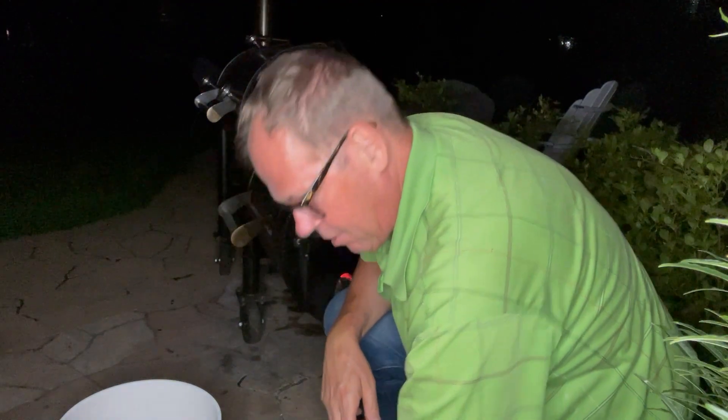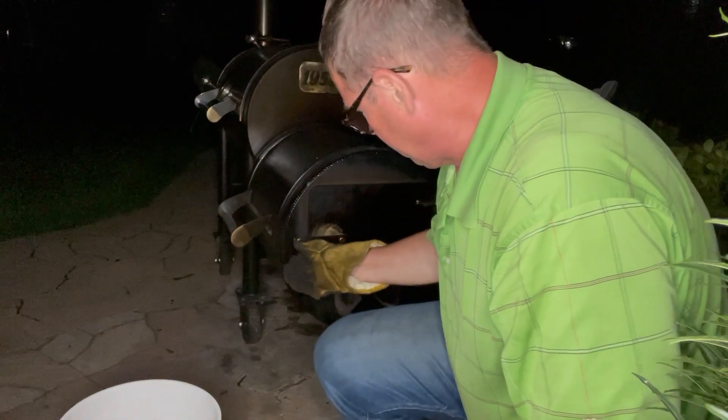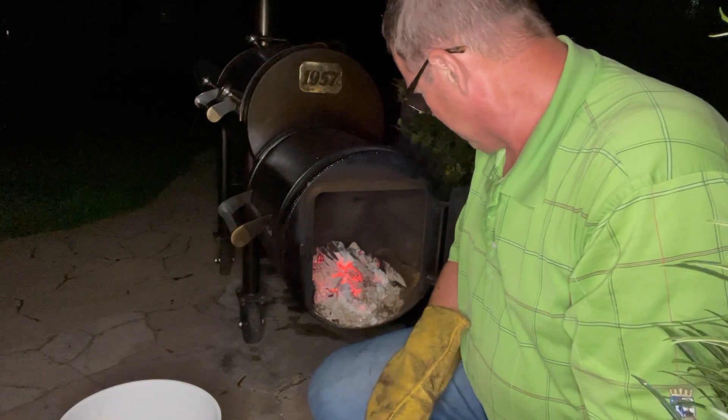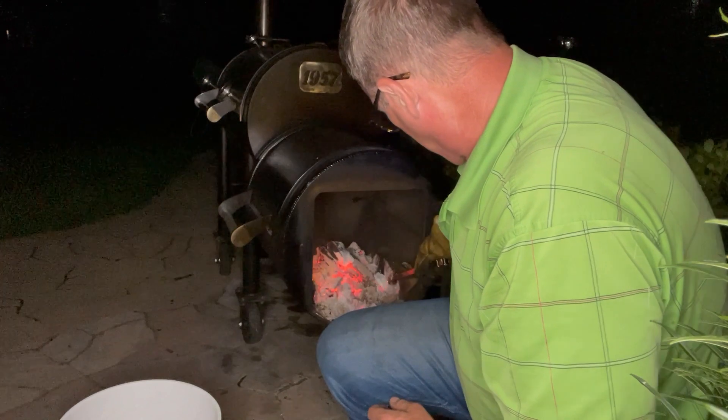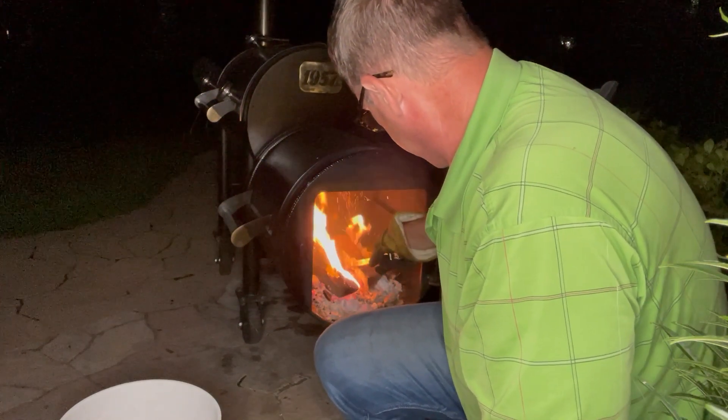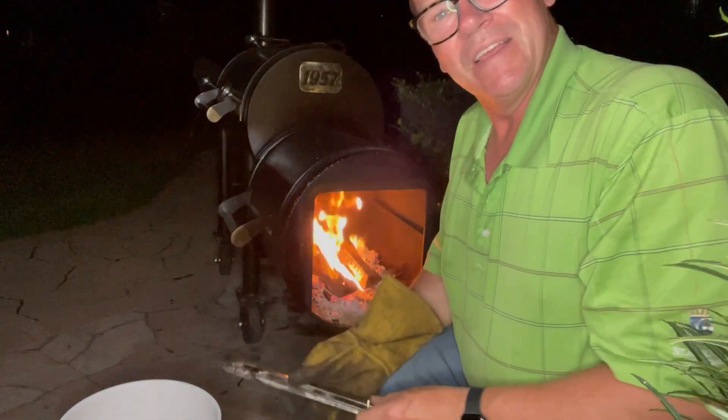Welcome back — it's 9:30 p.m. out here by the Workhorse 1957. Our brisket has been on since 4 o'clock, so about five and a half hours. We're going to keep it on a little longer to get a little more smoke on it. There's a beautiful coal bed — look at those coals. We've got a couple of splits warming on the side and we'll move them to the middle and work them into the coals. Look how fast they light — open fire, best part of cooking with the Workhorse 1957. We'll close it up and let it go another 30 to 45 minutes, then bring it in to finish in the oven.